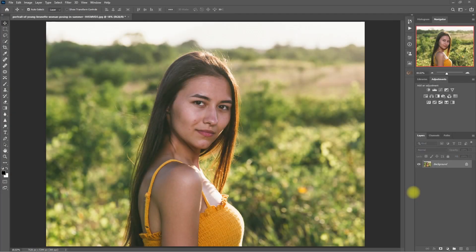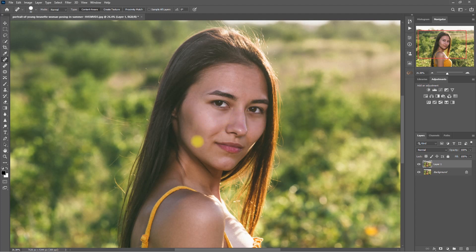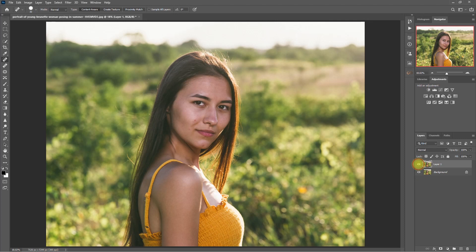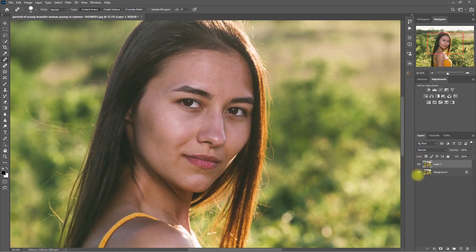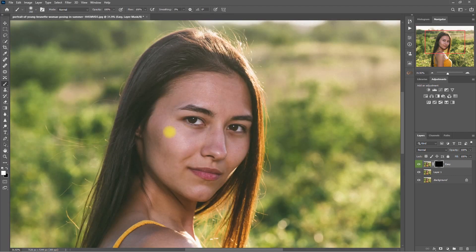Alright, now we can proceed with the second workflow. We'll use a similar image right here. Again, we duplicate the layer by pressing Ctrl+J. Then select the Spot Healing Brush tool and remove the distracting blemishes. Now let's open up the Retouch Pro panel and select Easy. Then click on the white brush down here and start painting on the face. Then let's switch to the black brush and paint on the areas that we don't want to apply the smoothing effect, such as the eyebrows, eyes, nostrils, and lips.